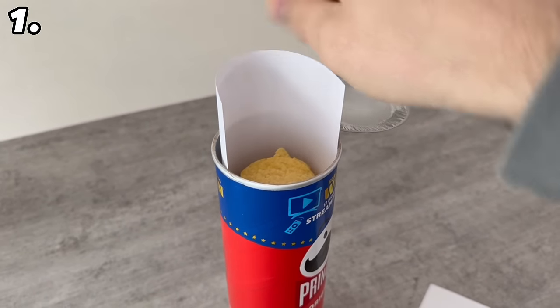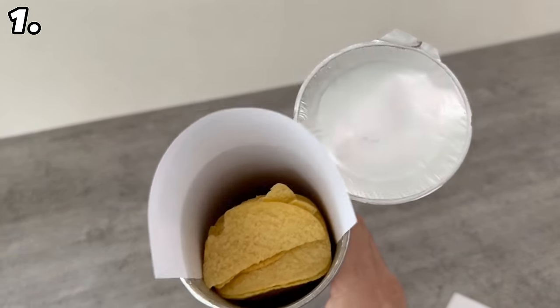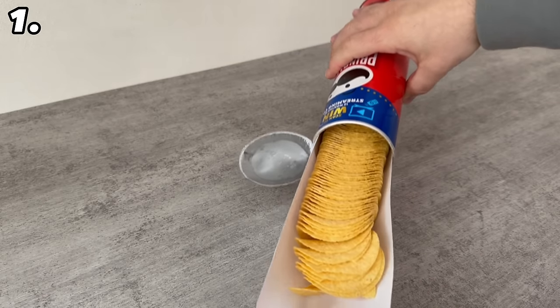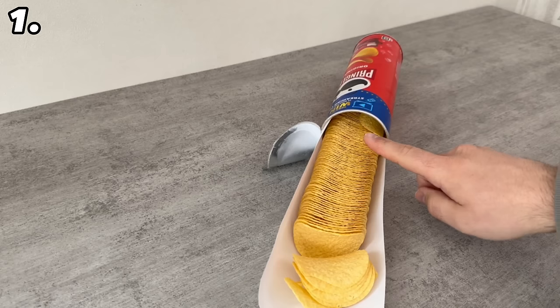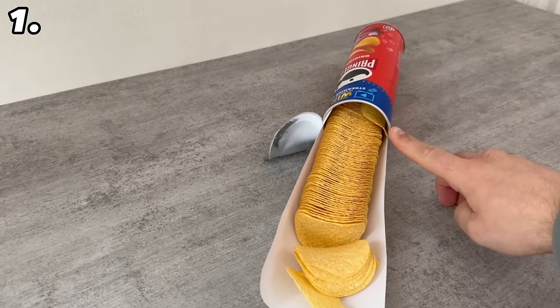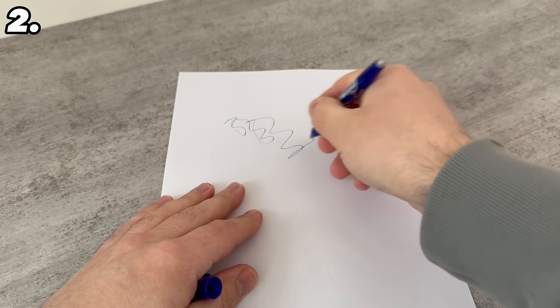It's best to cut off a third of it, then it's a little easier. Now slide this completely into the potato chips packaging, as you can see here. Now lay the chip packaging down and then carefully pull out the sheet. This way you have all the chips served directly on the sheet. And if you don't pull it out completely, but leave a small piece of the sheet inside, you can easily push it back in later if you still have a few chips left.